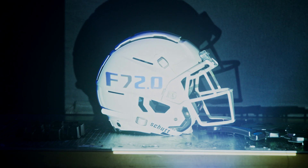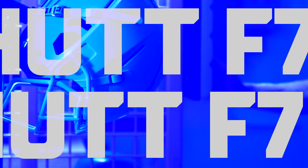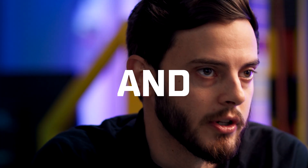From the original F7 to the F7 2.0, we maintain the same outer shell, same tectonic plates, face mask clips — all the accessories and hardware are still compatible. But once you go inside that outer shell, it's entirely new and different.